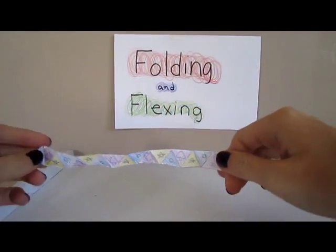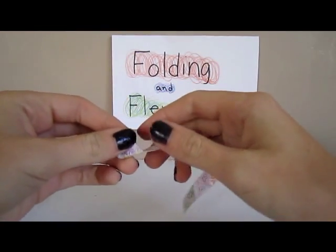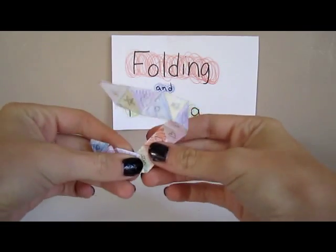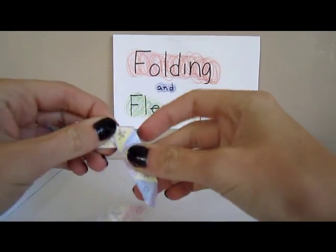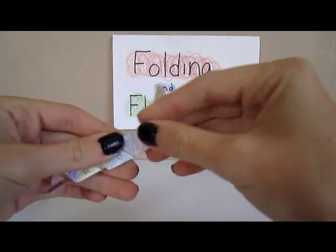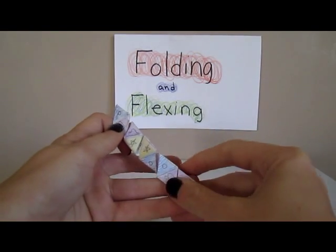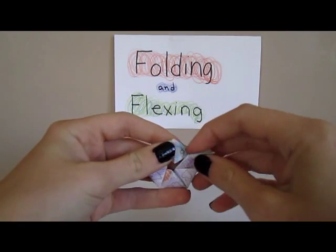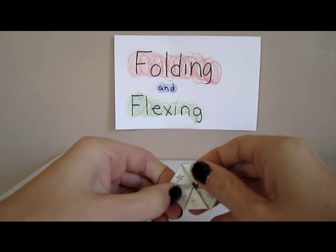Now the final step of creating a hexahexaflexagon is folding it. To fold it, just follow my steps. Now that you've twisted it around, you can fold it like so, and tape the two glue spots together, and you've assembled your hexahexaflexagon.